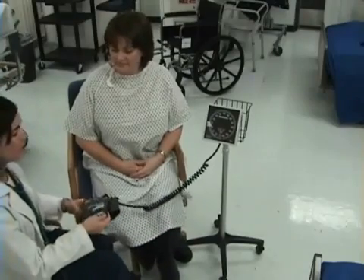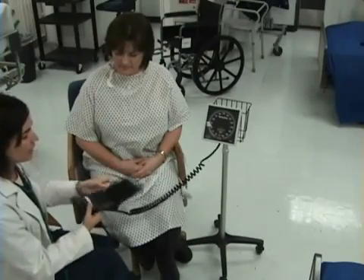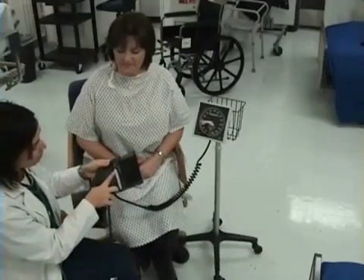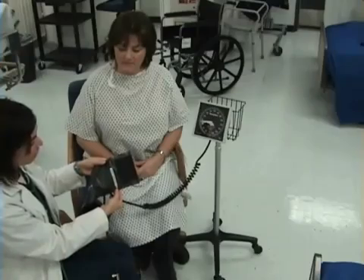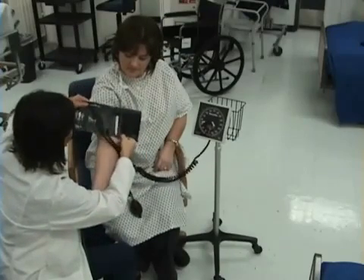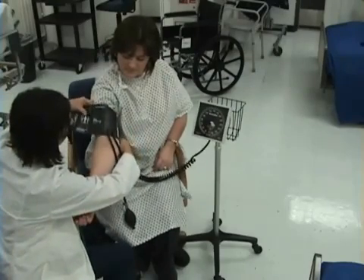I will take my blood pressure, beginning by placing the cuff on my patient's arm. I want to make sure I have the right size cuff. It attaches by Velcro. On your blood pressure cuff there is an artery marker. I am going to line that up with my patient's brachial artery, which is in the inner aspect. I want to place the cuff approximately two fingers above the antecubital space, and not over clothing.